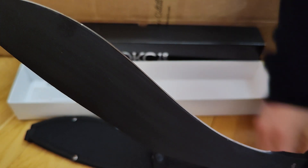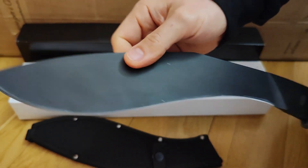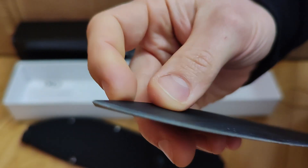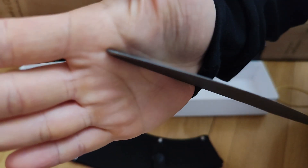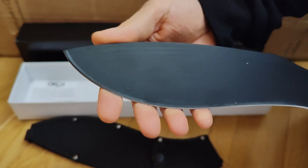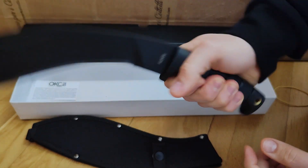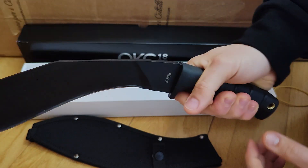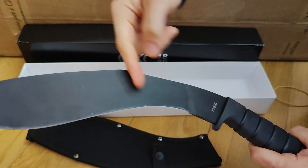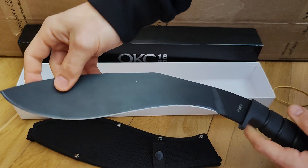The edge is not symmetrical — it's different from one side to the other. It's definitely not very well sharpened, and the tip is also not symmetrical. So the edge is not the best. However, the handle looks very comfortable, and the full flat grind is a great feature for a chopper like this one. I think it's very well made for the price.